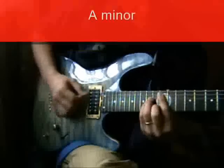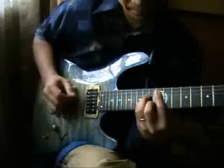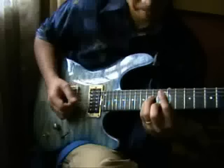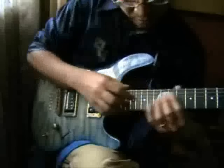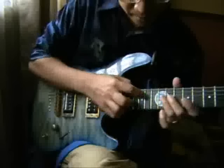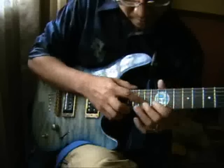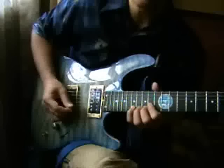We're in the key of A minor, and this is the chord pattern for a very basic sweep. The construction will be one, flat three, five, one, flat three, five, and then one.